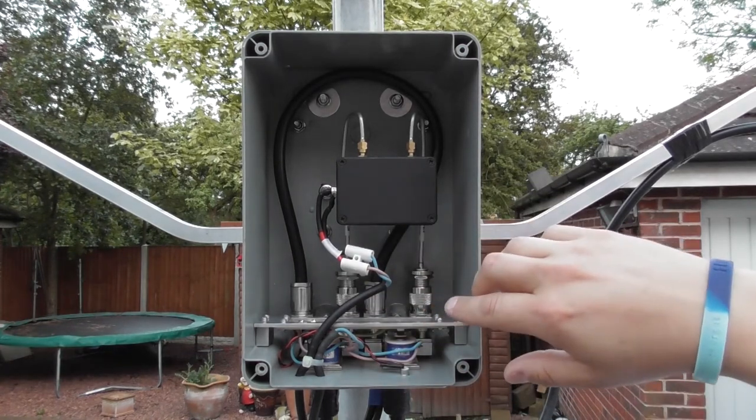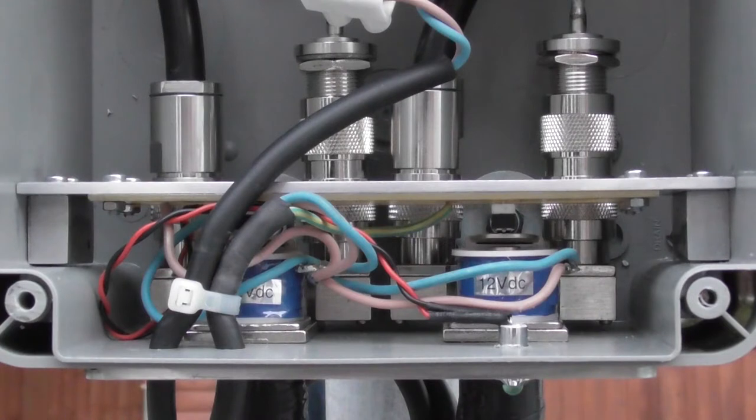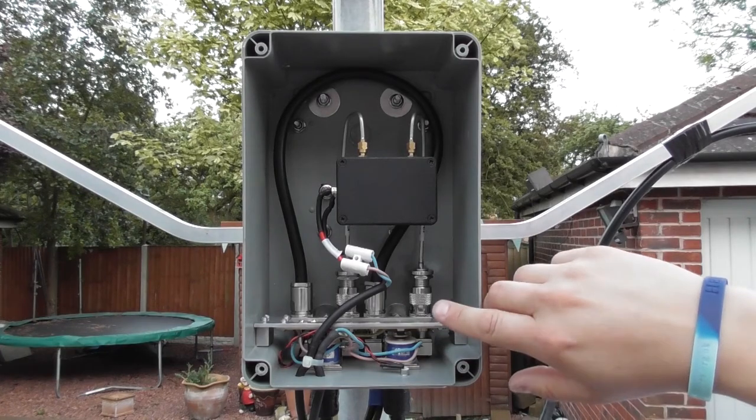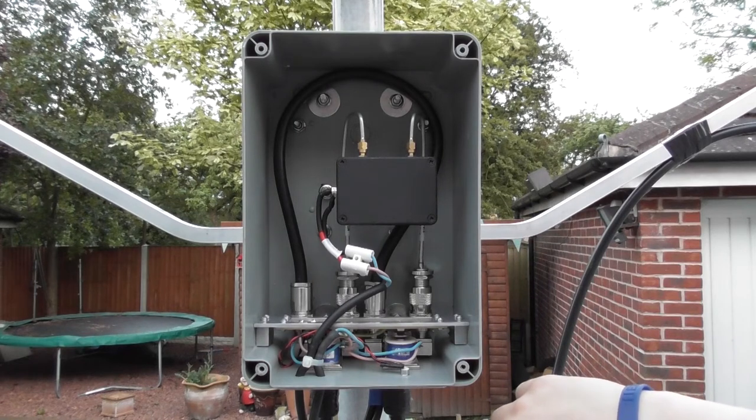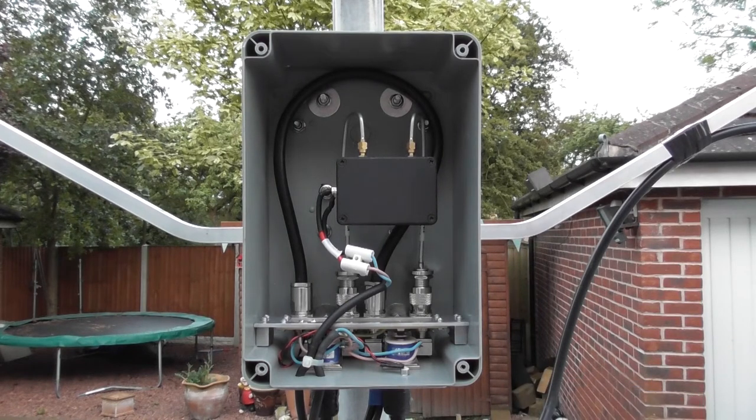When voltage is applied to the relays, the armatures on the relays are pulled down and this closes the switches and the circuit, illuminating the LED on the bottom of the unit. At the same time, a positive voltage is sent down the wire to illuminate an LED relay switch indicator on the control unit and also drive a transmit relay.